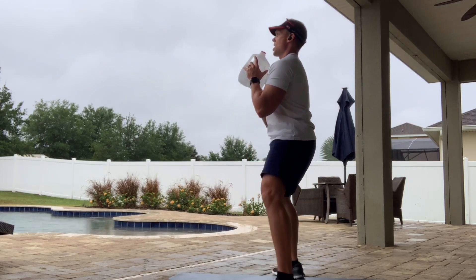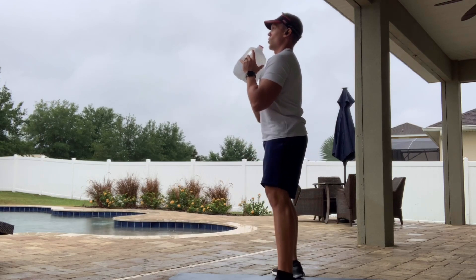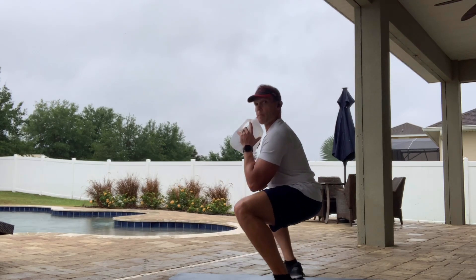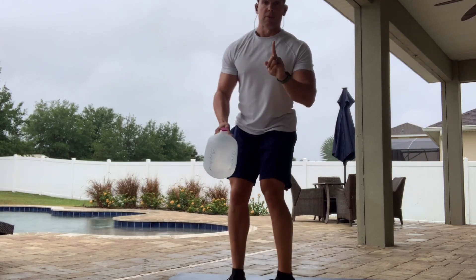So again: down, up, squeeze — down, up, squeeze. Don't just go through the motions of coming up and down. You want to come down, get a nice deep position in the legs, and squeeze. Okay, that's your first exercise.